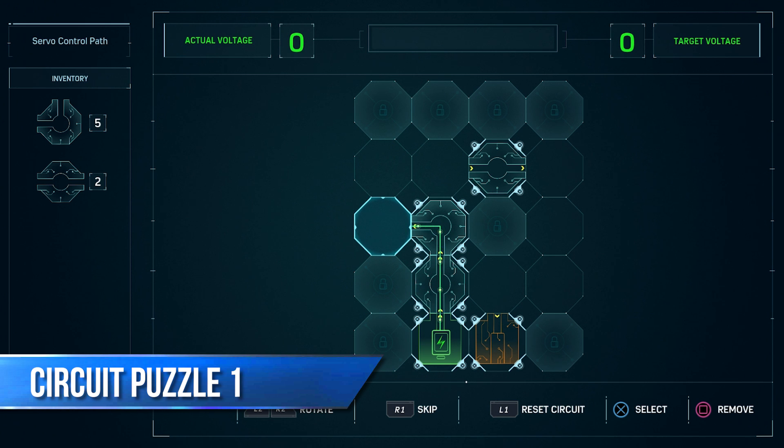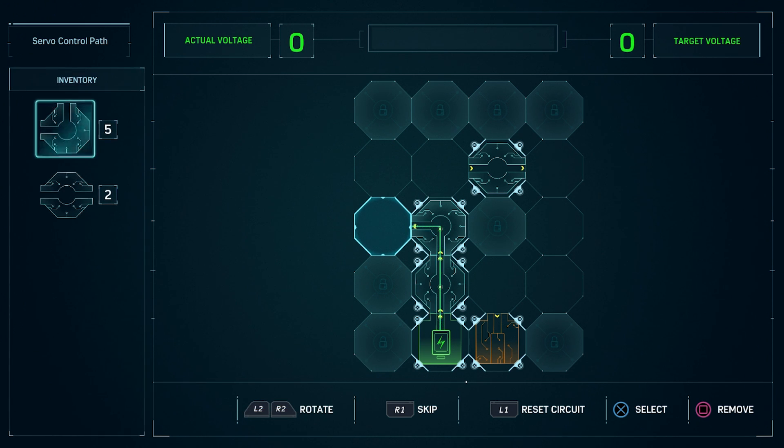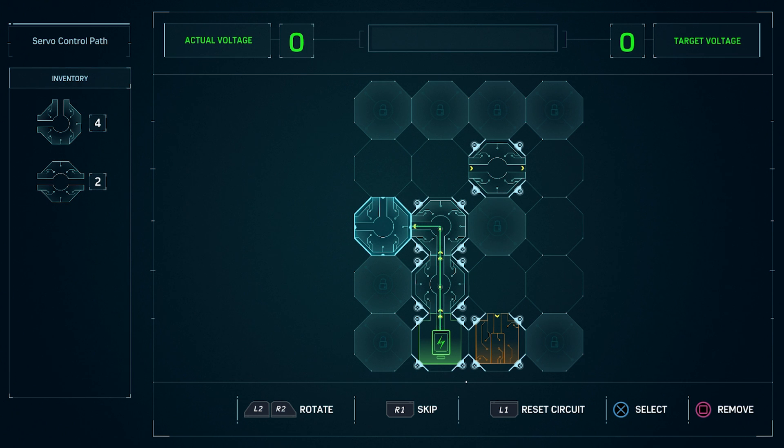The first puzzle is super simple, but I thought I'd include it anyway in case you haven't done these kinds of puzzles before. Just select a spot on the board, then select a piece from the inventory and rotate it until the circuits line up. Keep doing this until you've connected them to the orange end piece.